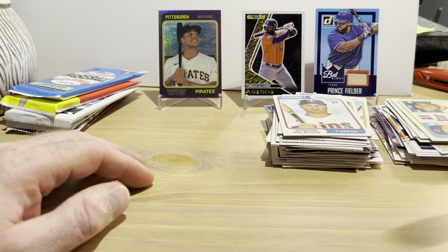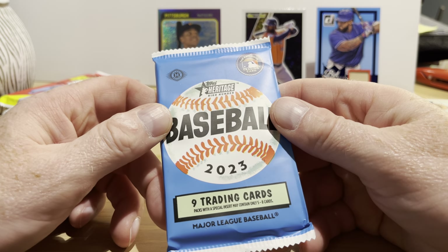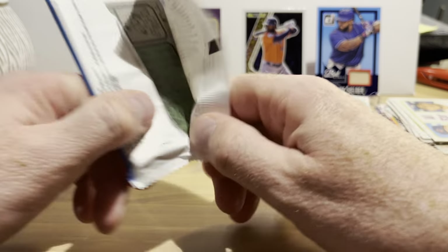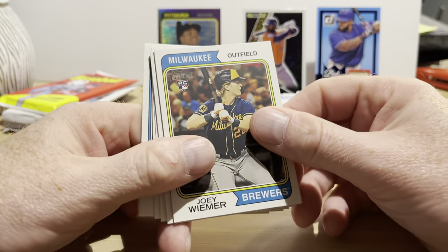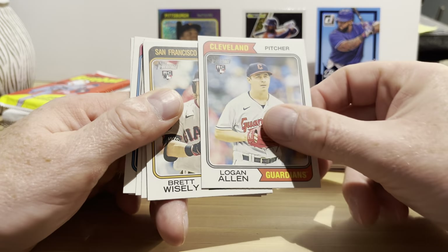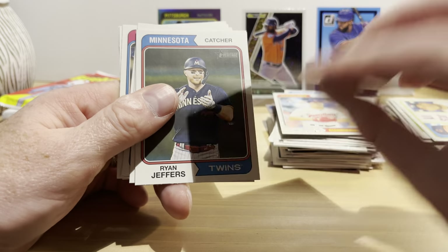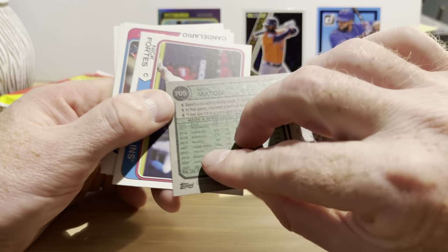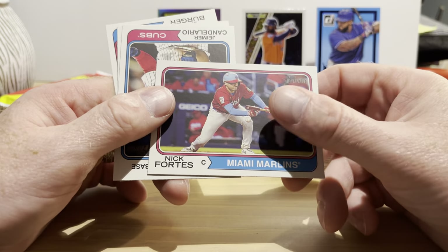It's probably worth maybe a dollar or two, maybe three. 2023 Topps Heritage High Number hobby pack — also the '74 Topps design. Short prints are numbered 701 to 725. Joey Wymer rookie card, Logan Allen rookie card, Brett Wisely rookie card, Ryan Jeffers, Nick Mattan number 705 — he's a short print! So we got a short print. Nick Fortes.